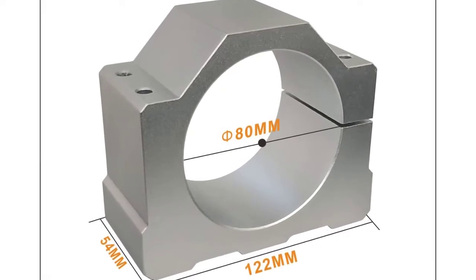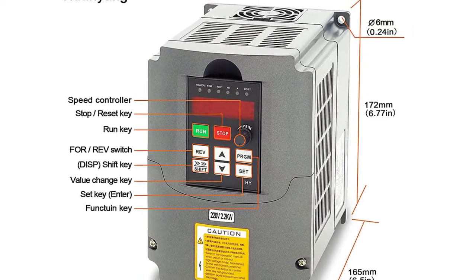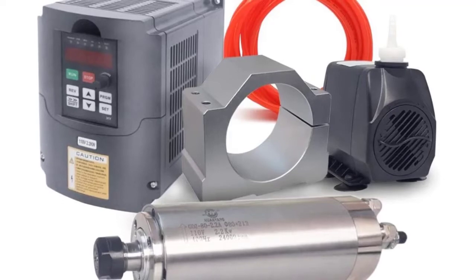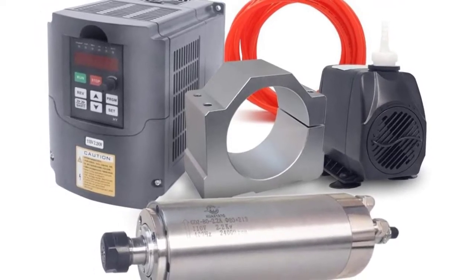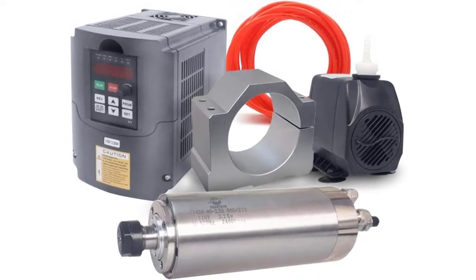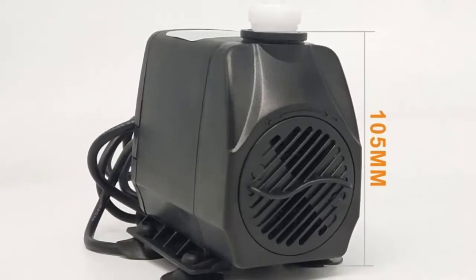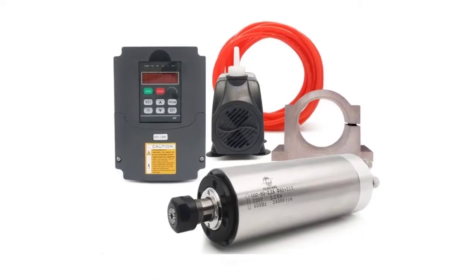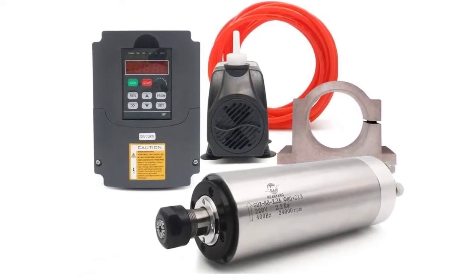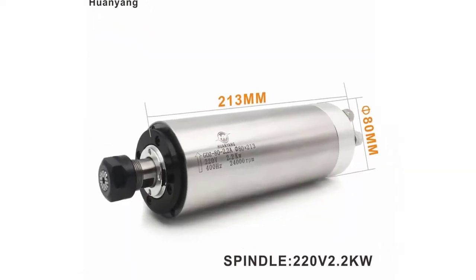Spindle specifications: bearings 7005 (2 pcs) and 7002 (2 pcs), voltage AC 110V, 20A, operating speed 8,000 to 24,000 RPM, radial runout less than or equal to 0.025 millimeters. Clamping mandrel, nut frequencies 400 hertz, size 80×213mm, collet ER20, standard 6 millimeters, nut model ER20A/B.